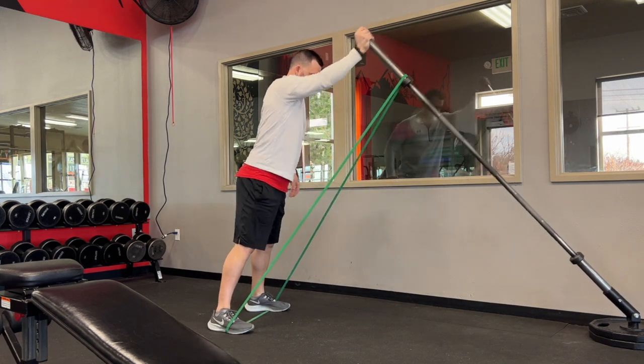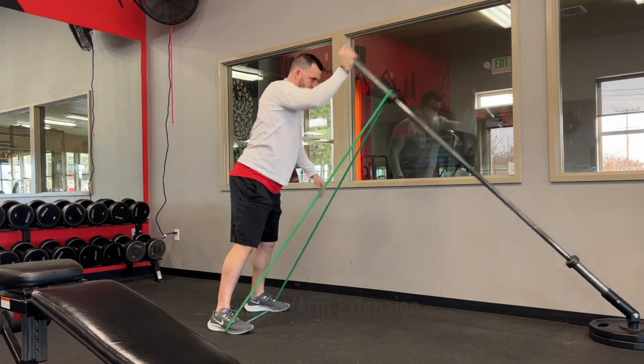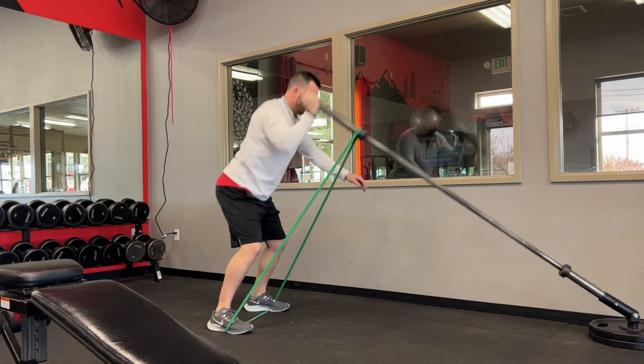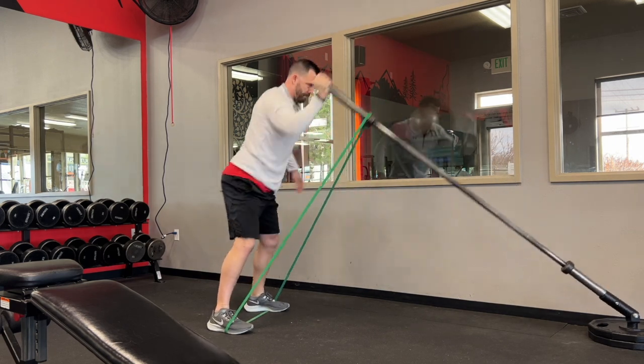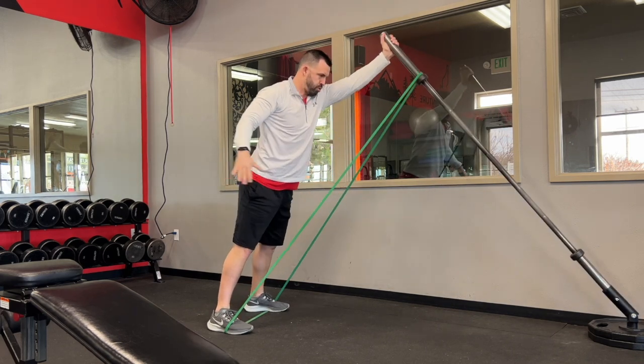You can adjust the band a little bit on the bar — if it's in certain positions it might be pulling you to the right or left. I like to keep that to work a little more shoulder stability, but just make sure to double check that the band is secure under your feet so it doesn't snap out.